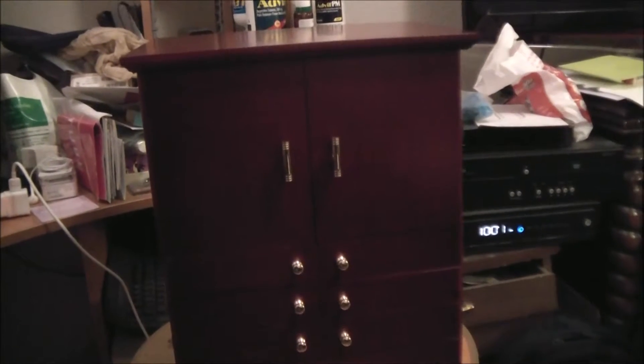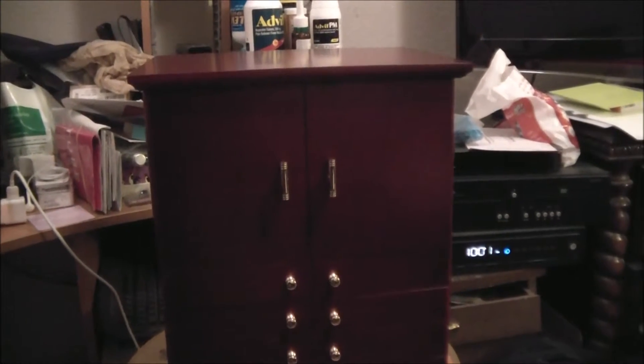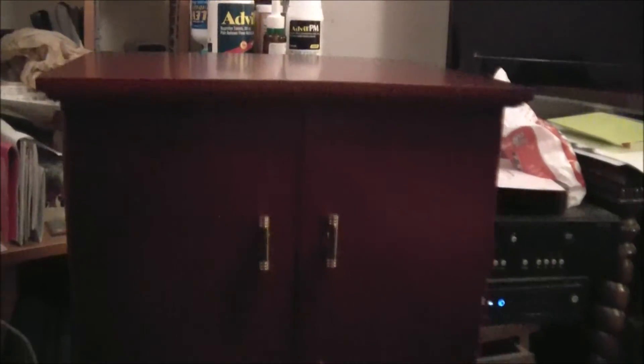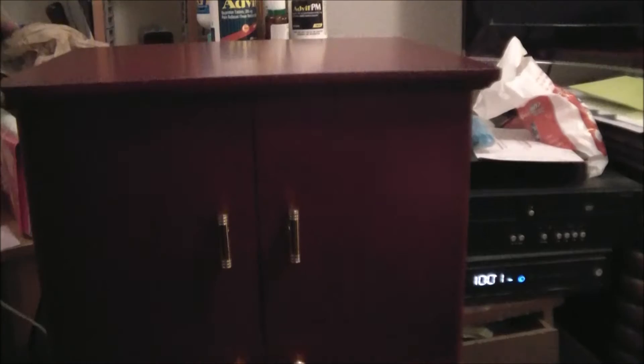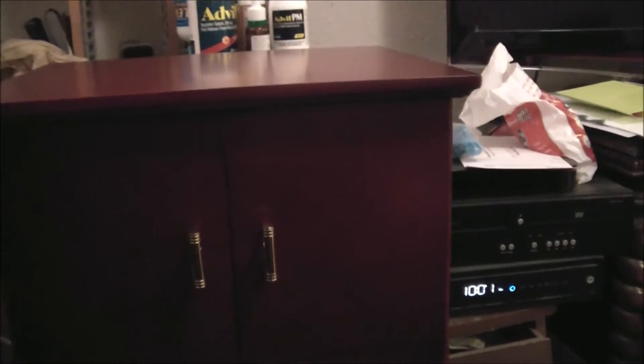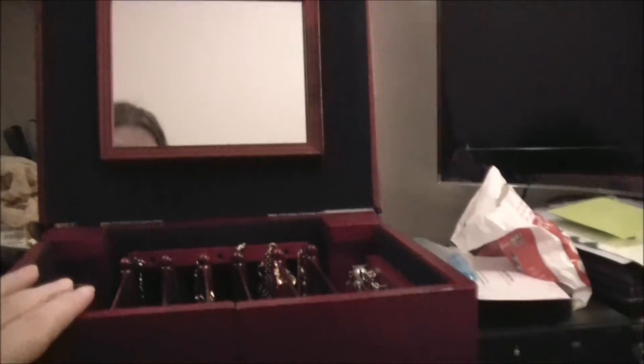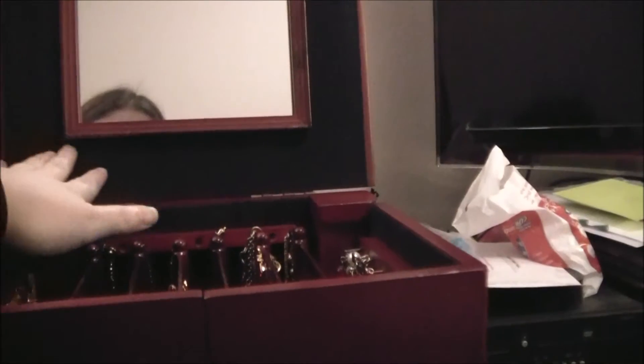Supposedly this is anti-tarnish for 25 to 40 years, it said. I don't have a big collection — I'm just showing you what the box looks like. I'm holding my camera so sorry if it's jiggly, but you lift open the top and there's some compartments here. They're a pretty nice size, and all of this black stuff is the anti-tarnish.